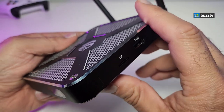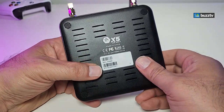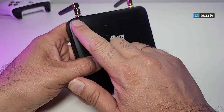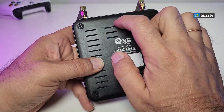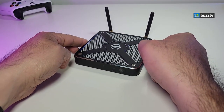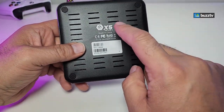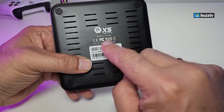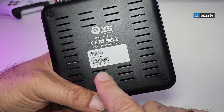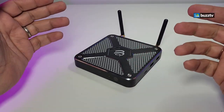The bottom is like a regular Android box — it has little rubber legs so it doesn't move on the table, ventilation holes, the model number, where it's made, and the FCC ID. They're very proud of it. There's also a sticker for your MAC address and serial number, which really stands out.